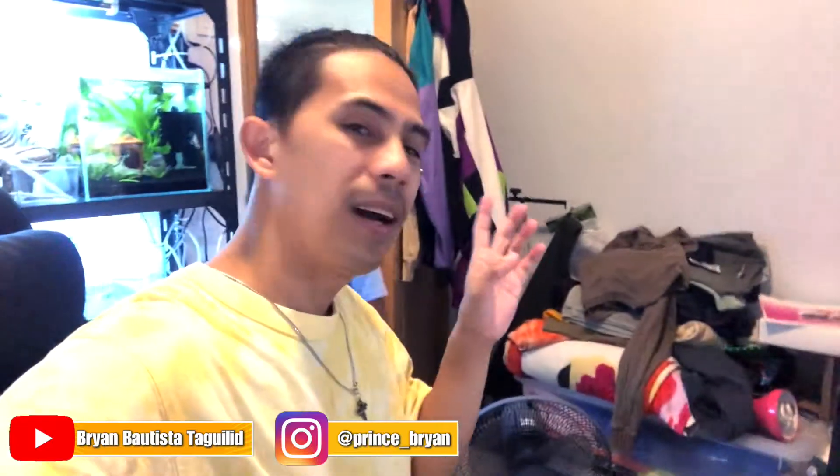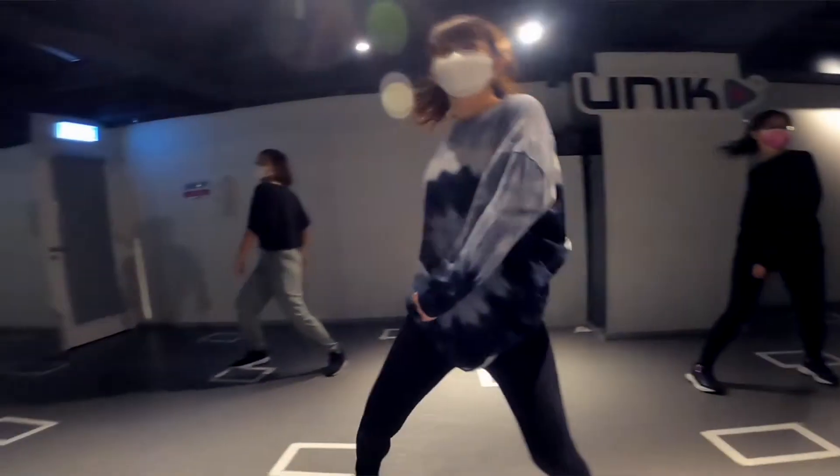What's up everybody, welcome back to my YouTube channel. Today I'll teach you the choreography that I've made to the song called 'I Don't Think You're Ready.' Let's start.